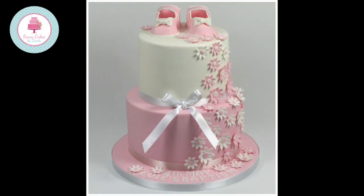Hello, welcome to my tutorial. Today I'm going to show you how I made this lovely two-tier baby shoe cake.